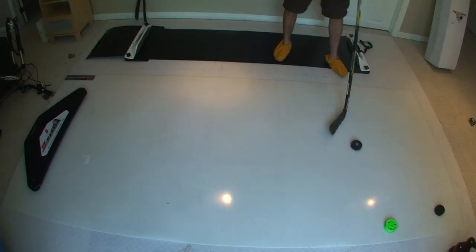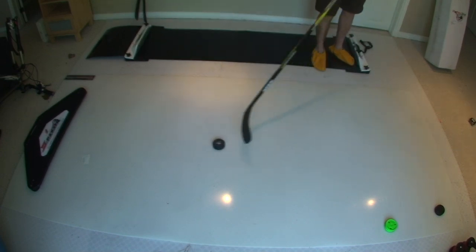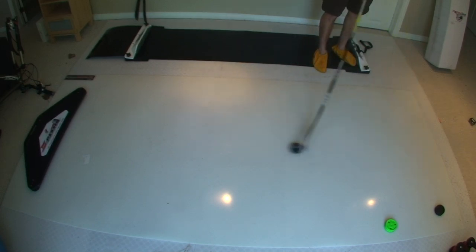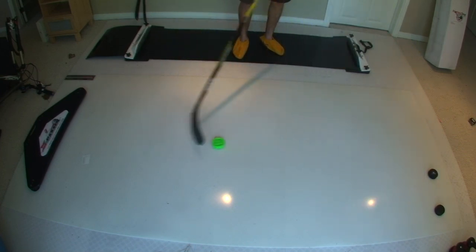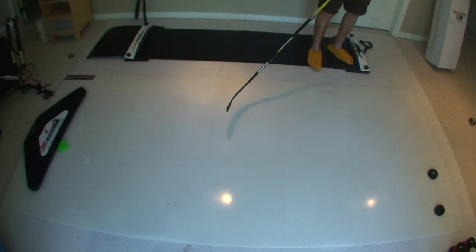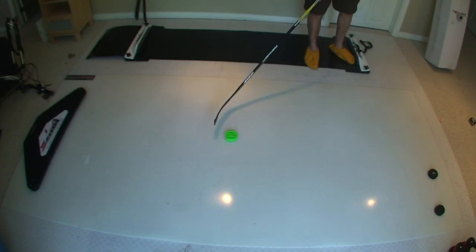I'm just going to push the puck around here to show you how it slides on the roll-up shooting pad. As you can see, the puck slides very nicely — it almost seemed like it slid better after a while of using it, maybe static or something. With the green biscuit I find it always slides nicely, a little bit better than regular pucks, so I tend to use the green biscuit for stick handling and switch it up between the green biscuit and pucks. Both slide great on the roll-up shooting pad, but I definitely recommend the green biscuit.